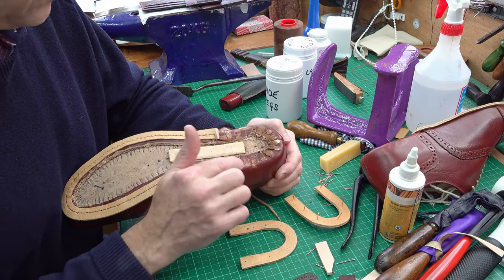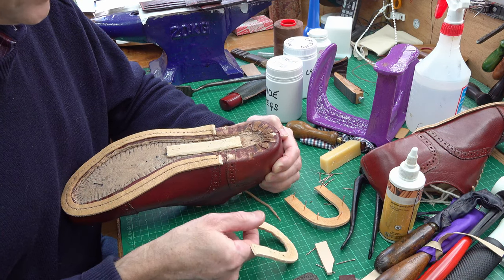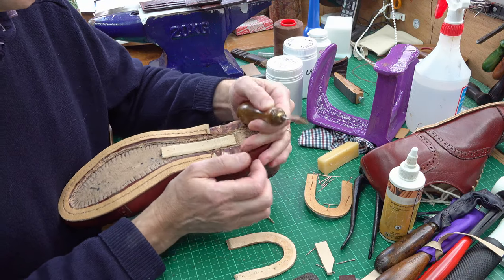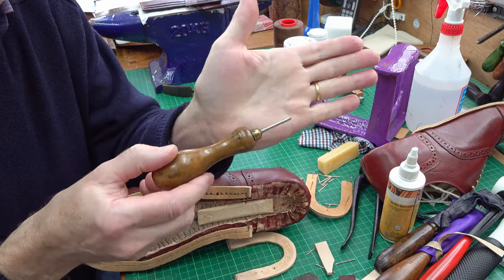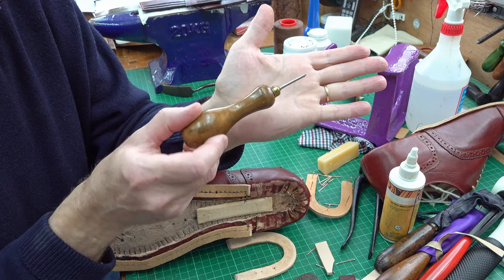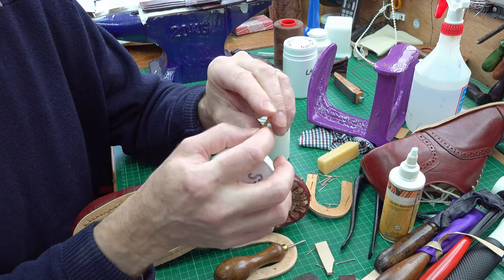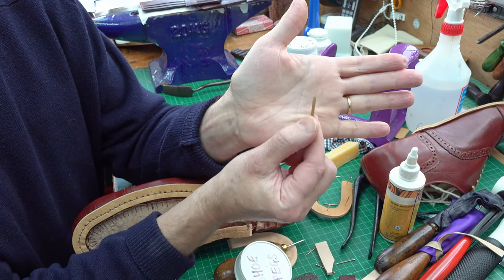I'm going to apply some glue to both surfaces with contact adhesive, let that cure for a few minutes and then apply them, hammer them together, and then drive some wooden pegs in. I've got a pegging awl here — it's a fairly stubby pegging awl which you push in and it pierces the leather and makes a hole. Then I can insert one of these shoe pegs — little wooden pegs with a point on them.